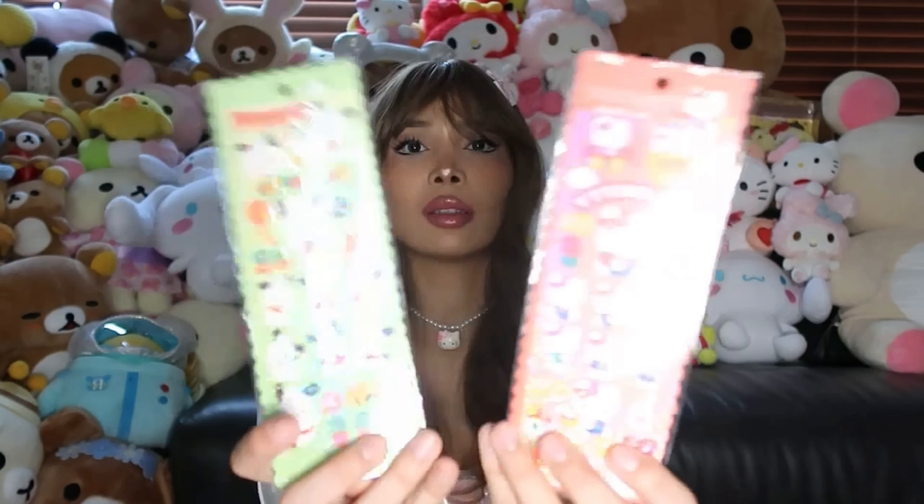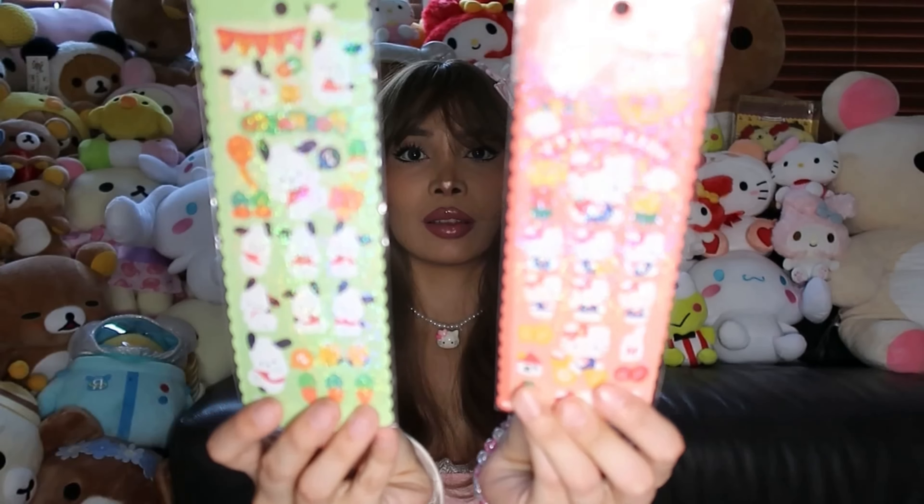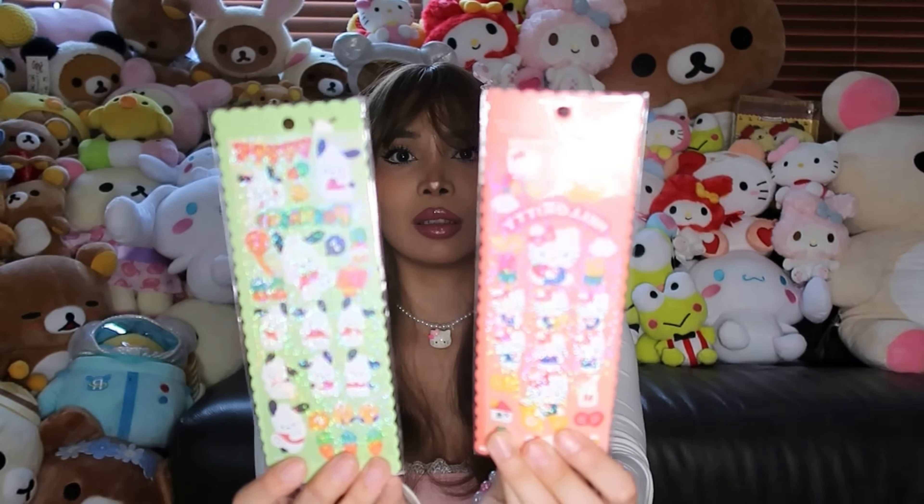I also got these two sticker sets, and that's it for the first box! So we had a ton of stuff there. Now let's move on to the second box.